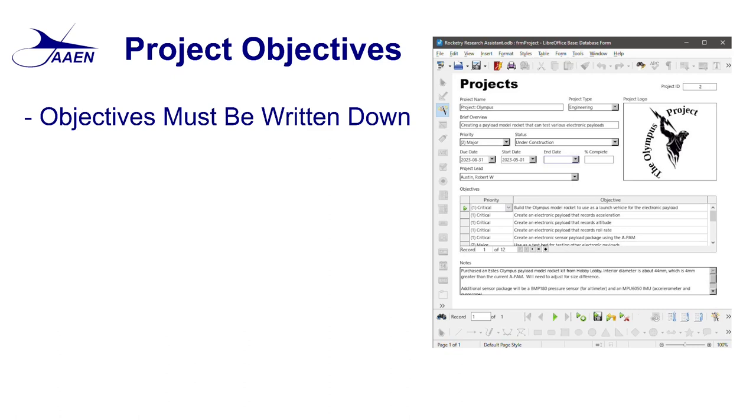These objectives, especially if you're working as part of a team, need to be formally approved so that everybody knows what the objectives are. If you're working by yourself it's not that big a deal, but once you decide — either as an individual or as a group — that these are your objectives, typically they don't change. If your objectives keep changing, you're never going to get to the end of the project.